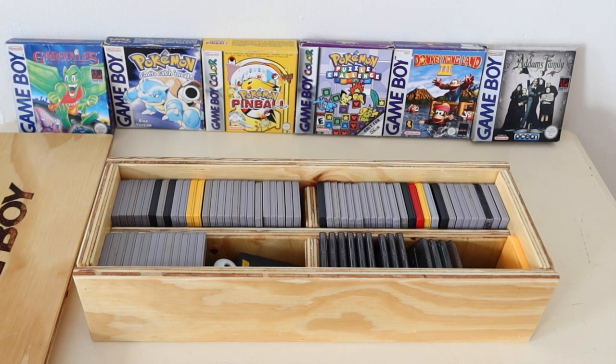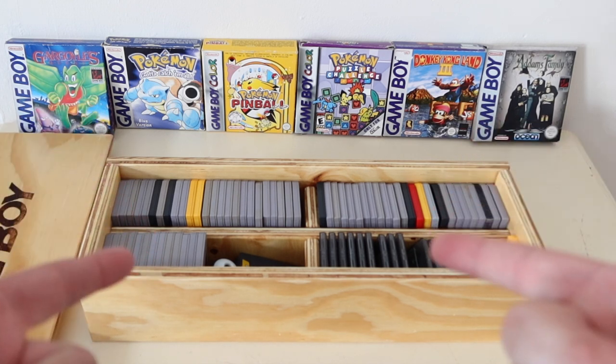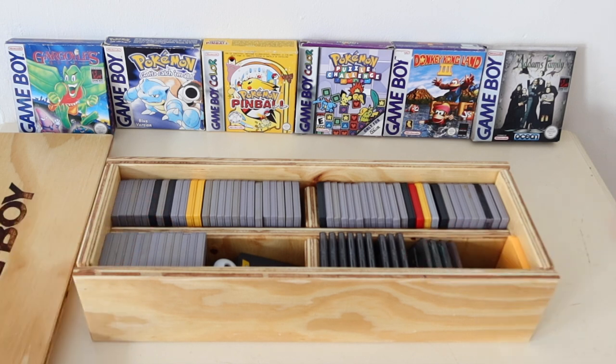Absolutely fantastic work and I can't recommend him enough. For a storage solution, if you're a cartridge-only Game Boy collector, something like this is ideal. I just wanted to show this off, and I'd like to thank you for watching. I hope you've maybe found a solution to your storage problem, or if not, I hope you've enjoyed the video and appreciate just how good I think this is. Thanks for watching and I'll see you again very soon.